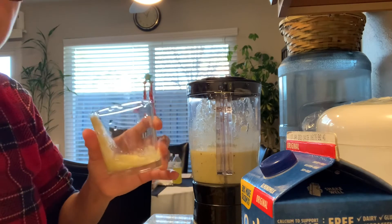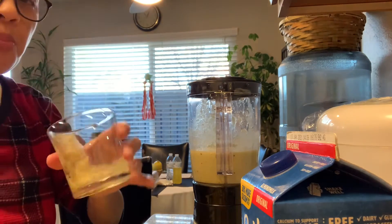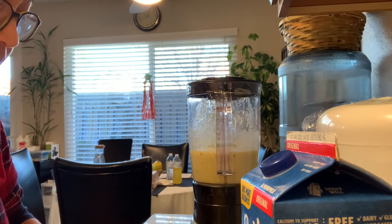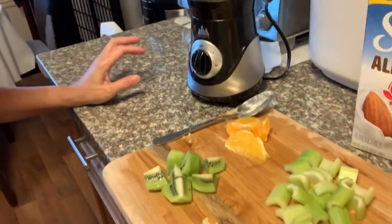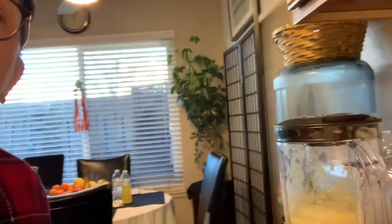This is my first time to make this one. Masarap — that's Tagalog for delicious! This is my finished version of the fruit shake for my sister Jody. Thank you guys, don't forget to click the button and comment on the blog for her. Thank you, bye!